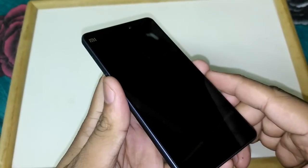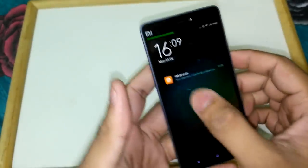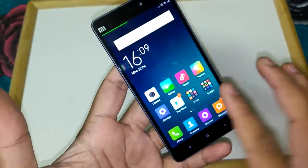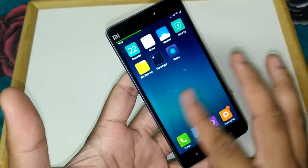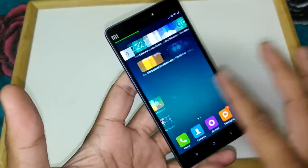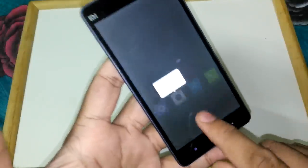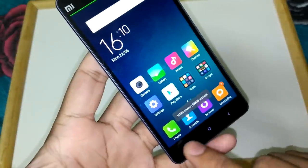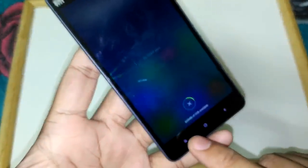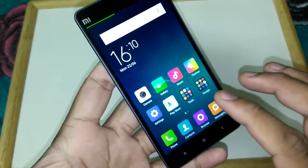Now let's come to the phone itself. We have already put a 4G SIM card in it and set up our Wi-Fi connection. This is how the UI looks — MIUI. If you're familiar with MI phones you know how MIUI 5 or 6 looks. It is very smooth and responsive. On first boot we had around 1GB of RAM free but now it is showing 835MB. This is the system tray where you can stop apps from closing or close all apps.